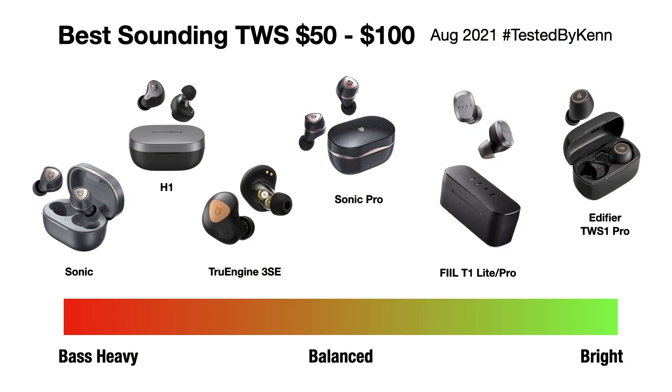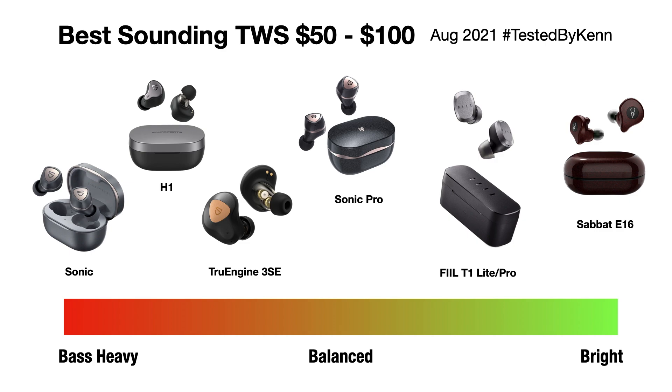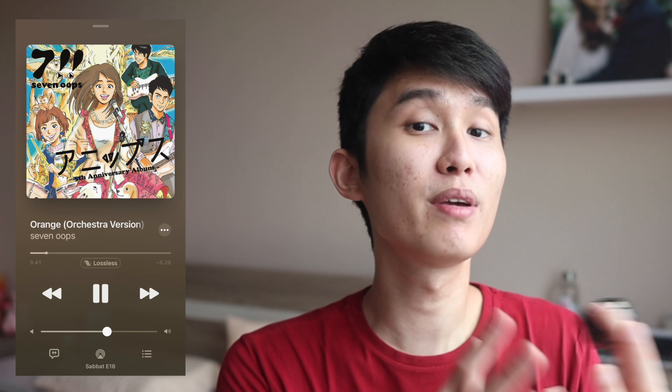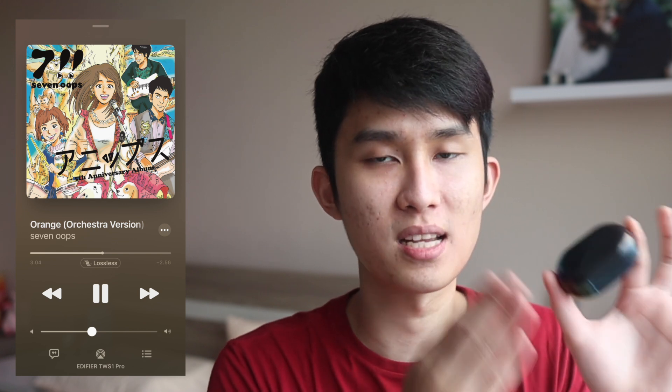This level of clarity reminds me of the Edifier TWS1 Pro, which just recently took the brightest sounding place in my recommendation. Trust me, the TWS1 Pro sounds amazing, but I think the Sabot E16 is a step up to that, with its more balanced tuning as the main reason. I like the more natural sounding bass playing a complementary role here, giving more space to the instruments, and also placing the vocal a bit more naturally — which is a bit too loud on the Edifier, almost shouty. The overall balance is just better on the Sabot E16.